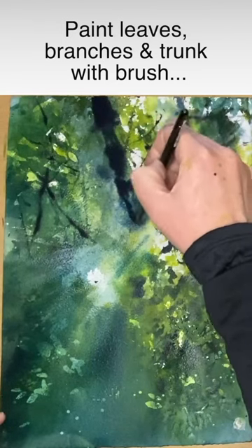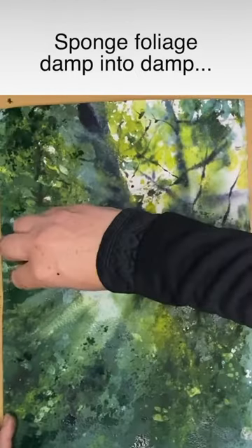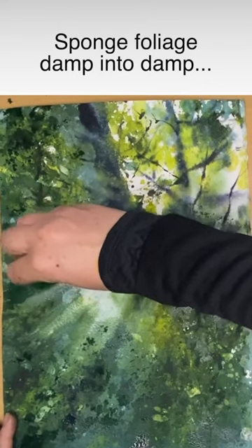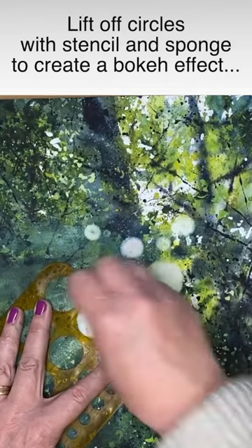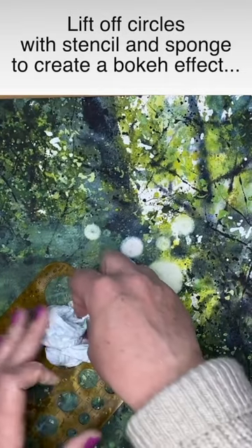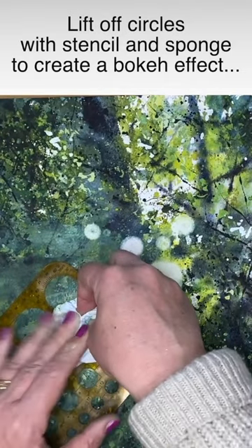Painting in the leaves wet on dry, then painting in the branch through the centre of the painting, and sponging in some texture for the foliage.